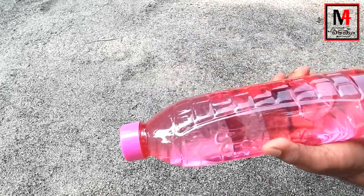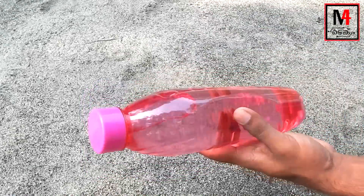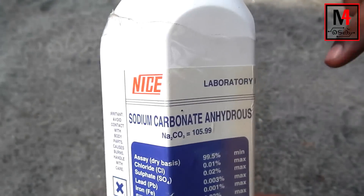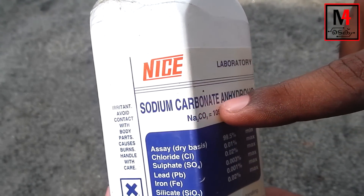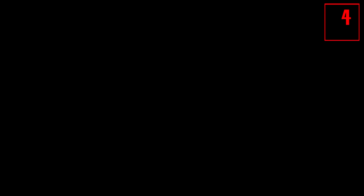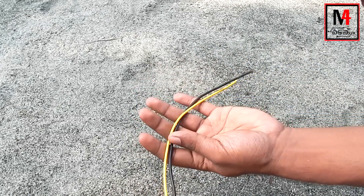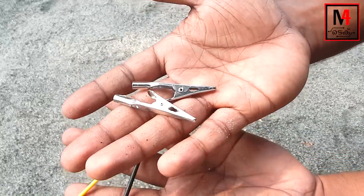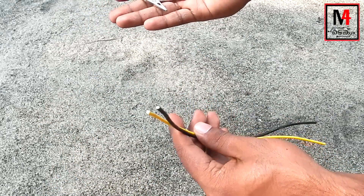We have sodium carbonate — this is available in the market. We have two wires and two clips. This clip is not possible.